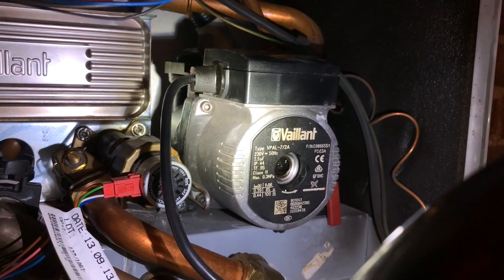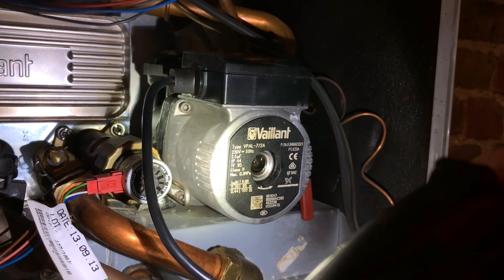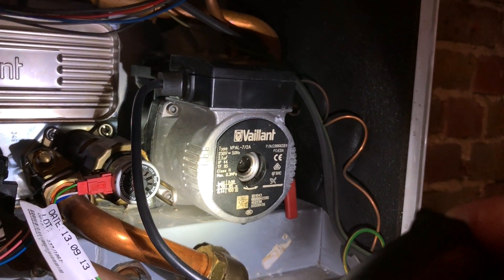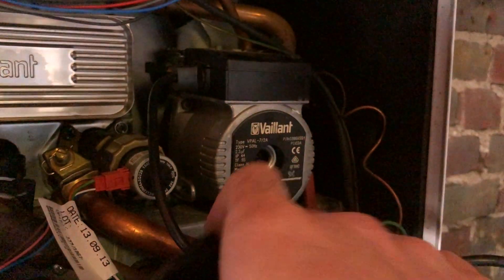In this case it's actually the pump that's gone and I'm going to replace it. It's normally between 160 and 200 pounds for a Valent pump like this and it's about an hour or so to change, so I'm going to go ahead and do that now. So if you've got an F75 fault it's normally just the low water pressure switch on the boiler, but sometimes you can get unlucky and it's a pump like this, or very occasionally it's a circuit board. I hope that helps — contact details are on this video. Cheers, see you later.